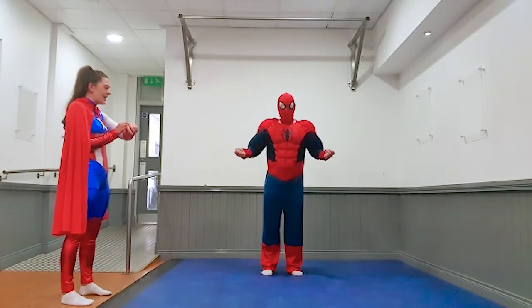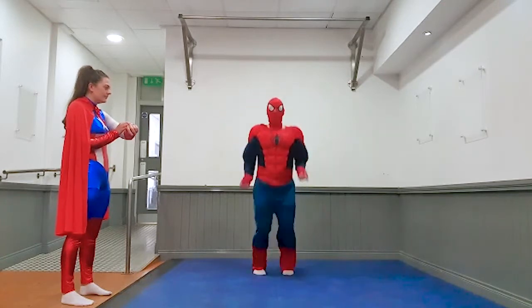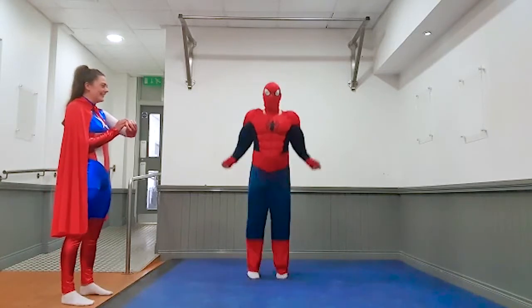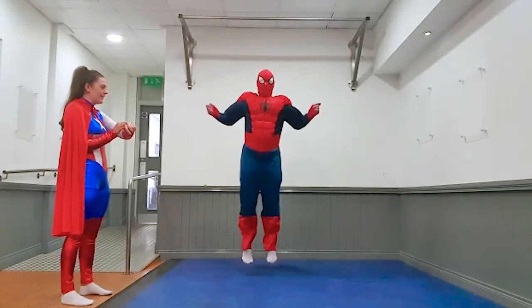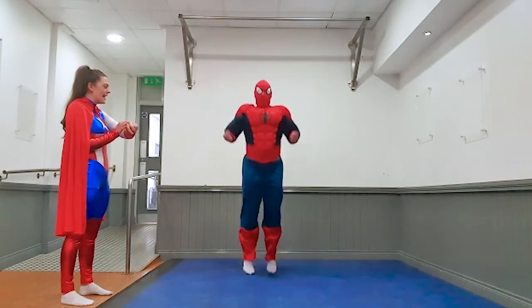Ready, and go. Alright, if you can kids, jump a bit higher. Good job everybody, 10 seconds. Five, four, three, two, one, and rest.